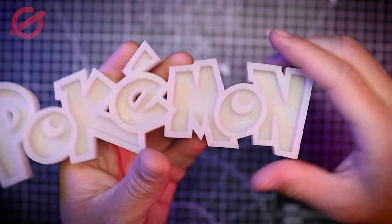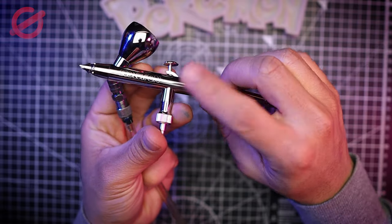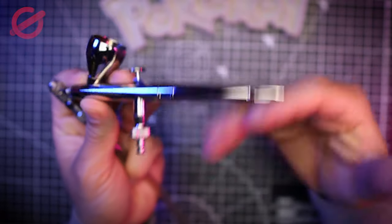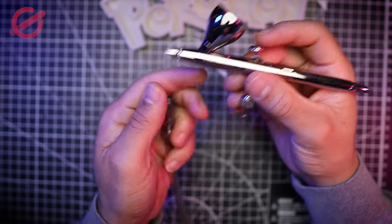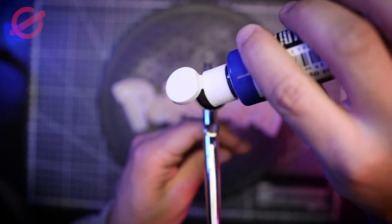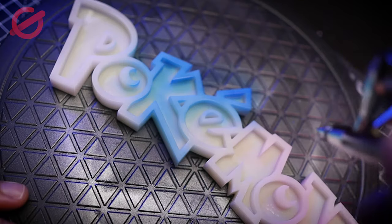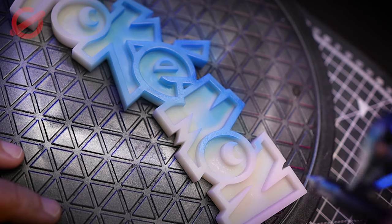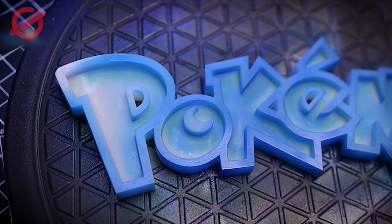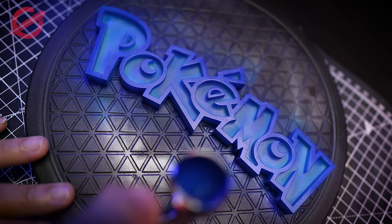Now we're going to be painting the awesome Pokémon logo. I want to tell you: don't be scared of the airbrush — it's a really nice tool to use. Give it a try. You can just buy a cheap kit and start painting with it. I think you're going to enjoy it if you love projects like this one.